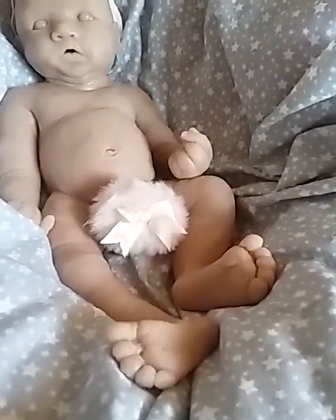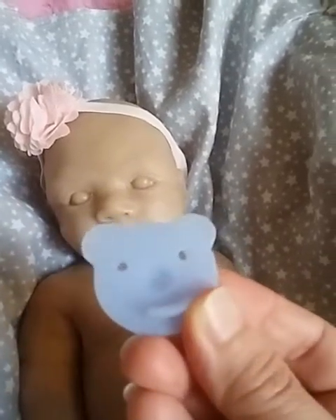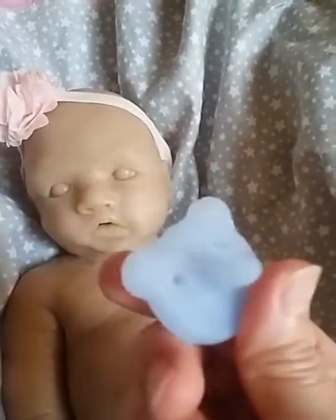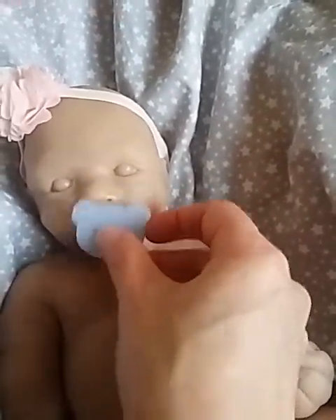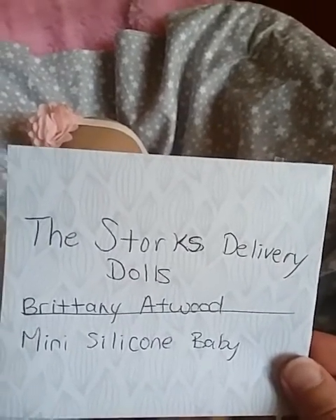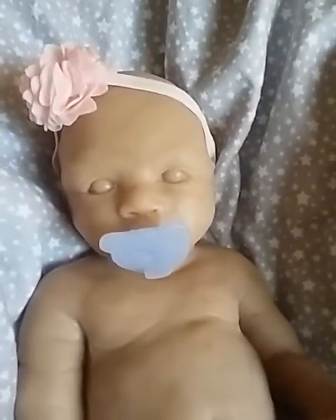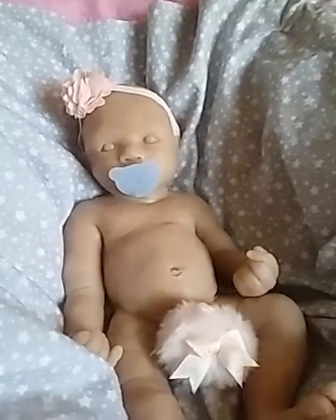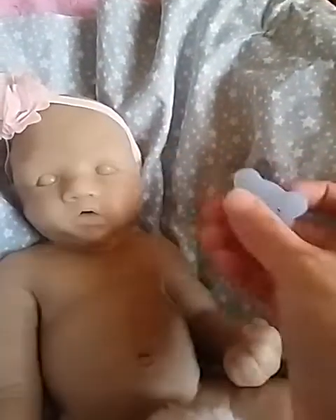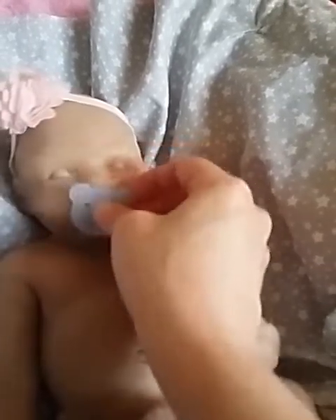This little pacifier was specially made and came with her — it's like a teddy bear style. The artist that makes these little pacifiers and accessories for silicone babies is Brittany Atwood of Stork's Delivery Dolls. She makes mini silicone babies and accessories. I'm putting the pacifier in her mouth now — it's a perfect size for her. I'm not sure what it's made of, maybe silicone — it feels squishy.